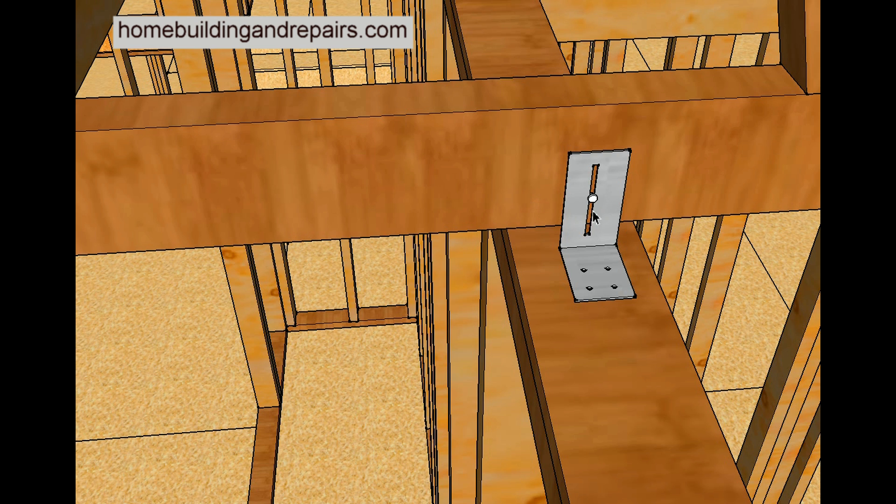The roof truss clips are actually notched. They have a groove that allows the roof trusses to move up and down while securing the wall framing, preventing it from moving sideways back and forth. You simply put a nail into the groove and nail the truss into the framing plate and you are done.